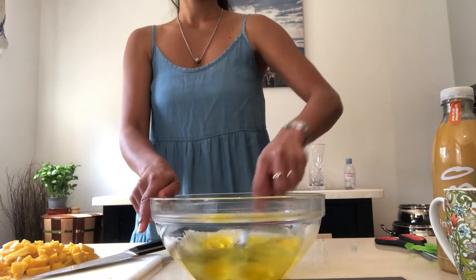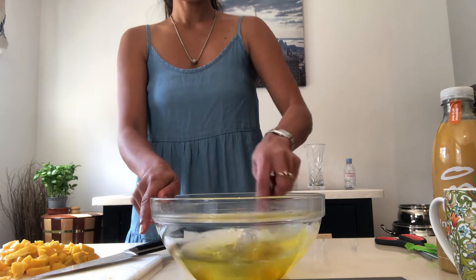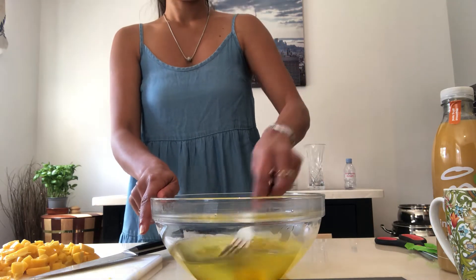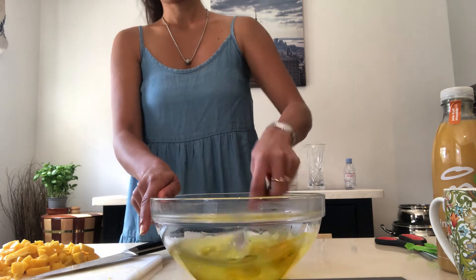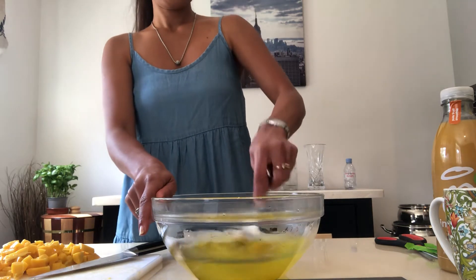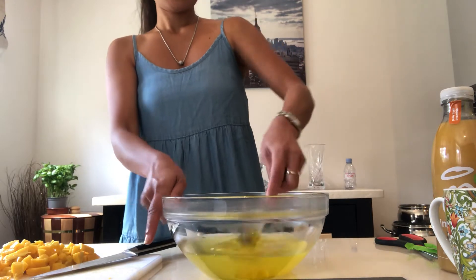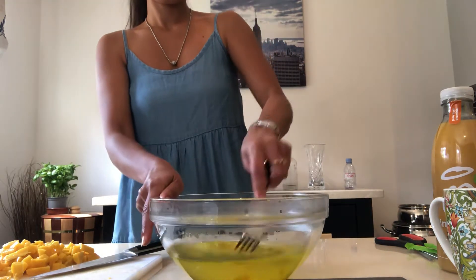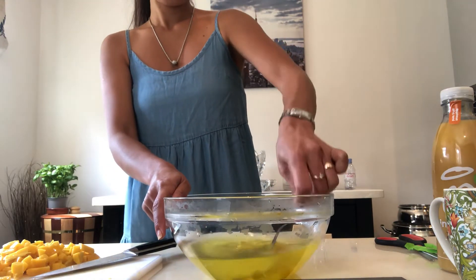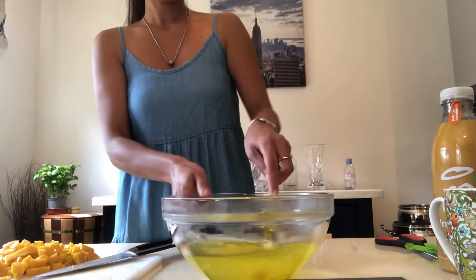In the Philippines you can only use the powder, because I didn't see any crystal jelly there — only the powder. After you dissolve it, I'll show you: there are only three ingredients — the jelly, the juice, and the fresh mango.